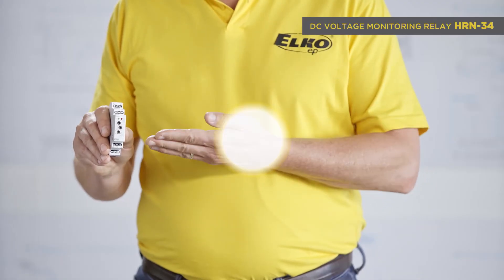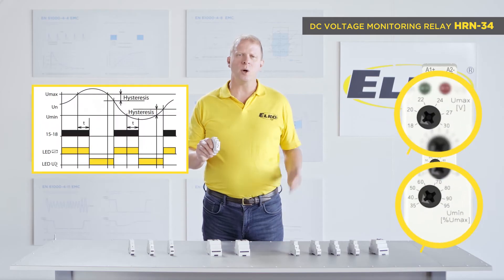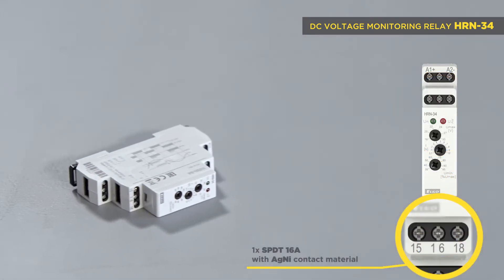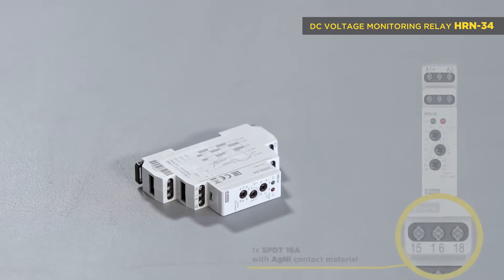HRN 34 is intended for monitoring battery circuits. It monitors over voltage and under voltage in a range of 6 to 30 volts DC. Failure status switching relay — one SPDT output changeover contact, 16 amps.